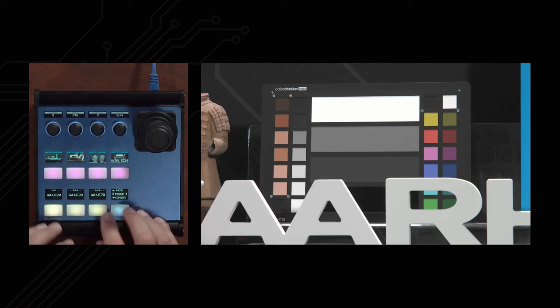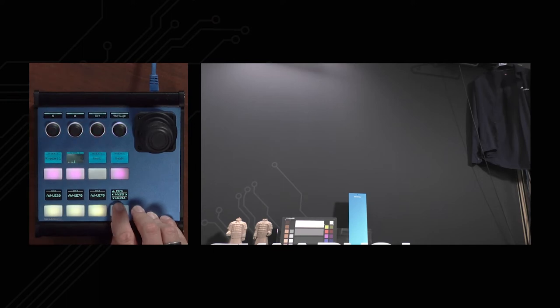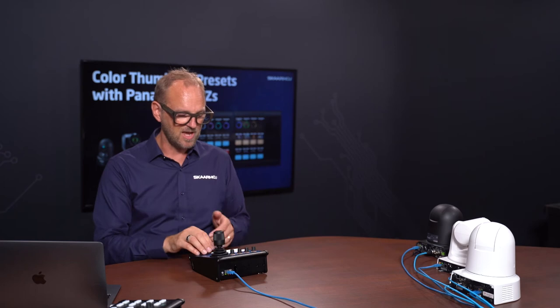Different camera models may have different features in the adjustment knobs. If we go to the UE70 and page through the menus, the options for white balance, iris, and shutter speed might be slightly different — especially value ranges, if the camera supports different ranges. This highlights something you'll generally enjoy with Scarhoy controllers, and it applies across different brands and models, not just Panasonic cameras.